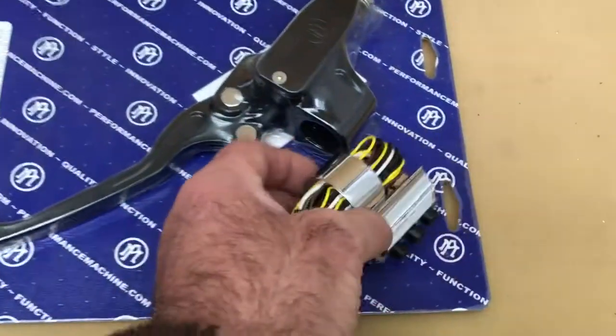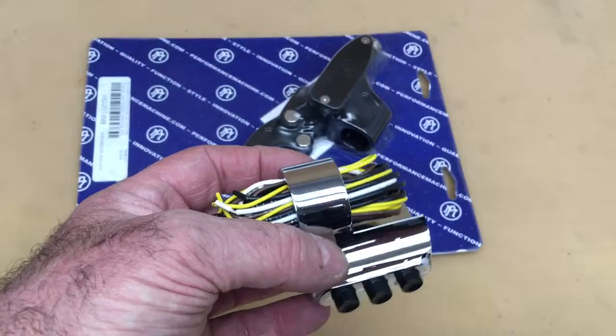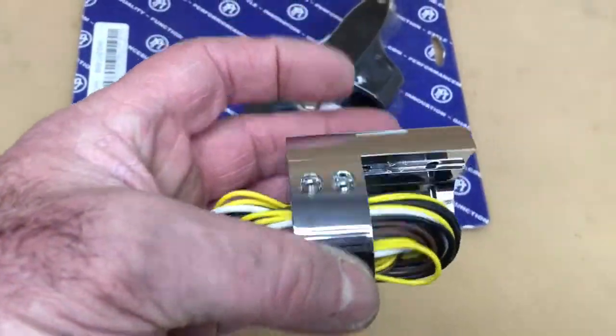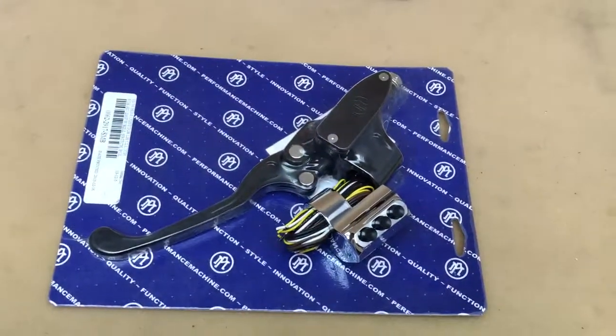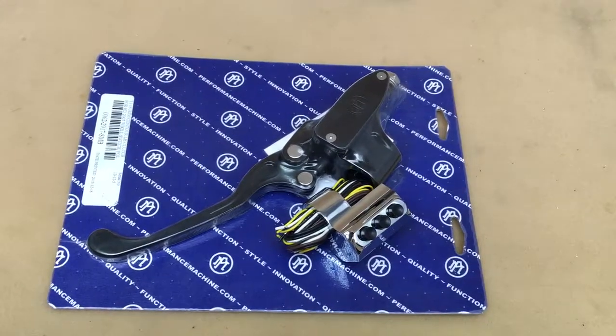Also the switch gear — this particular switch in chrome doesn't match, but it will go underneath there so you've got a really cool set of switches. Personally I prefer the chrome; I know this black stuff's in, but I do admit I've got a passion for chrome. Give us a call on 0177 3835 666 or visit www.customcruisers.com. Thank you.